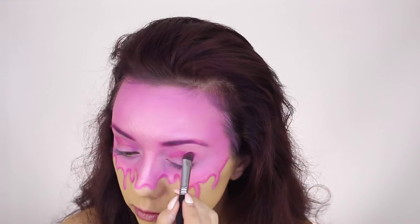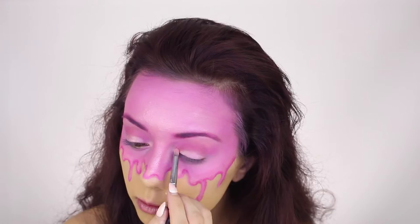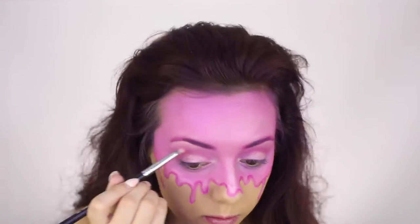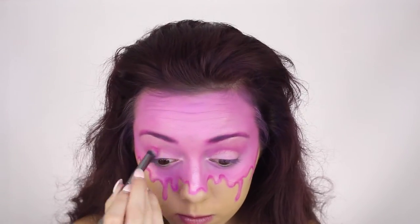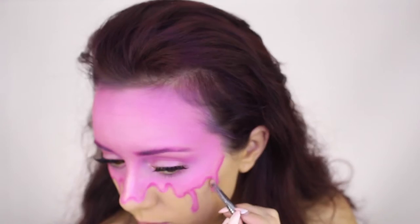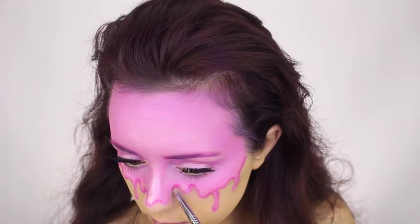I'm also placing that light pink eyeshadow on my eyelid and in the corner of my eye. Then I'm taking the NYX Cosmetics contour and highlight palette and using a combination of the brown shades to start adding some shadow underneath the drips.